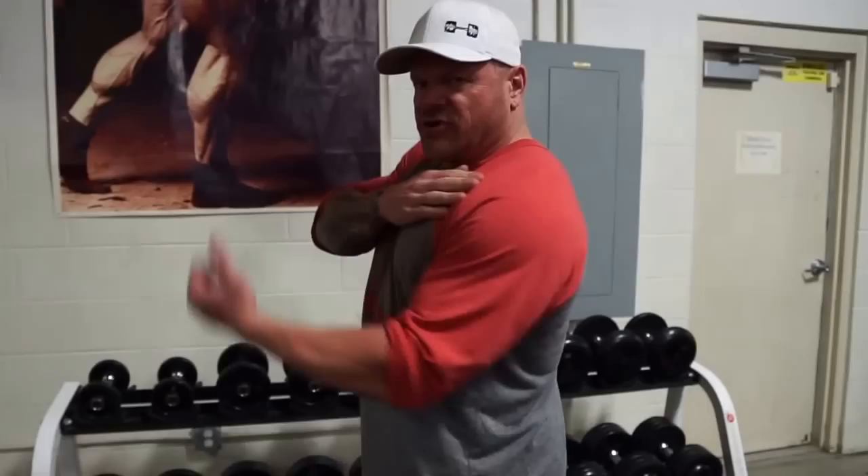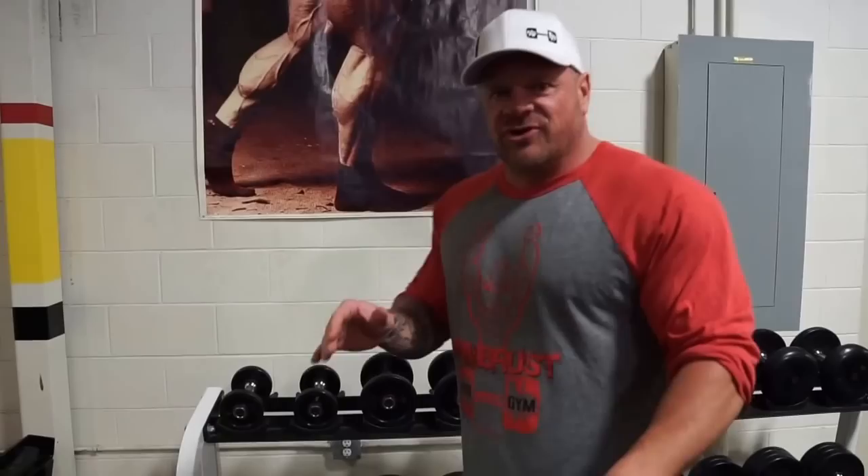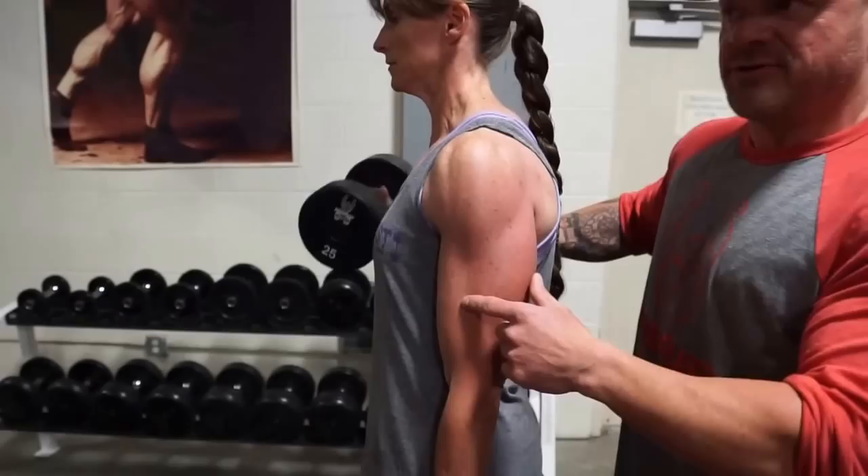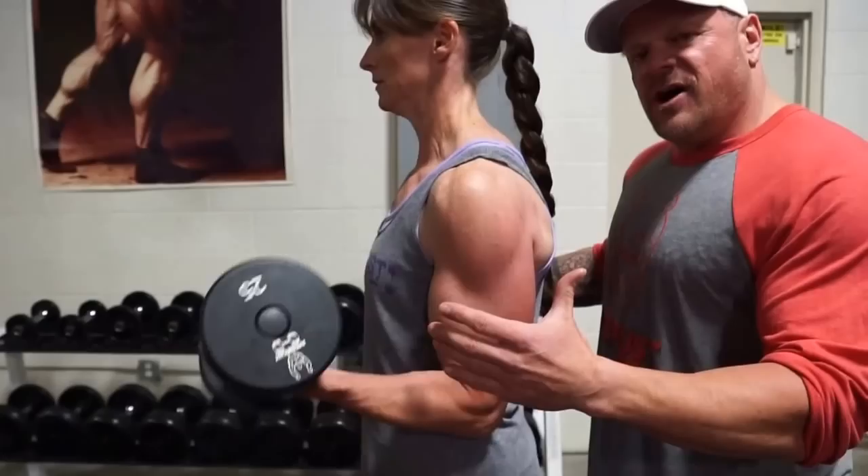Welcome back to the Mile High Muscle Show. I'm Dylan Armbrust at Armbrust Pro Gym, and I'm going to go over dumbbell curls with you. One of the biggest mistakes people make doing dumbbell curls is they throw their shoulder into the curl thinking they're going to peak their bicep more. Your bicep is going to develop how you're genetically supposed to develop. If you want to put the most pressure on the bicep, pretend there's a steel rod through your elbows and you don't let those arms move at all — all the pressure is on the bicep and brachialis, nothing in the shoulder.